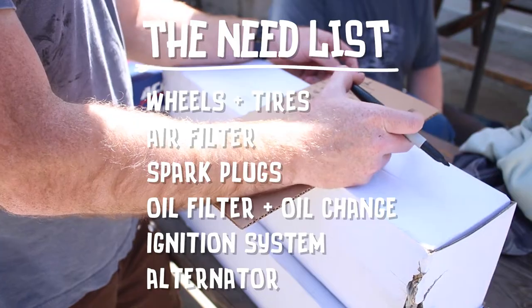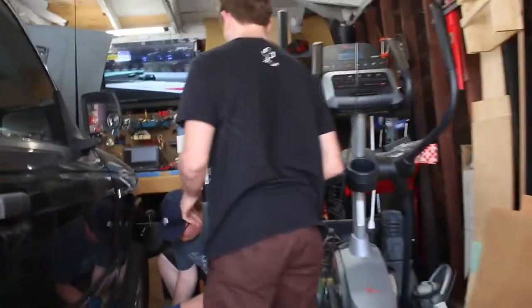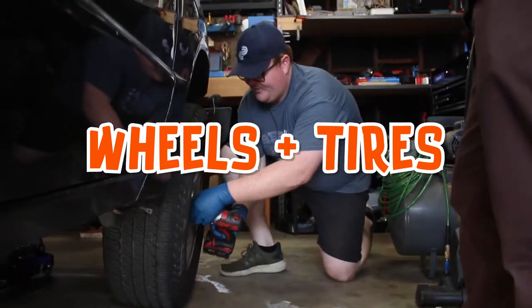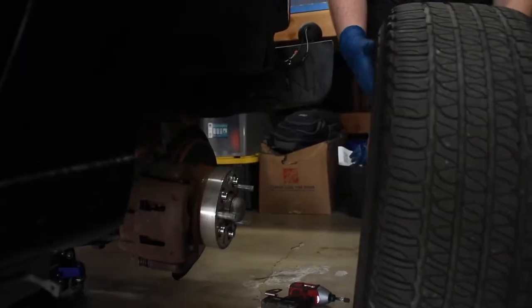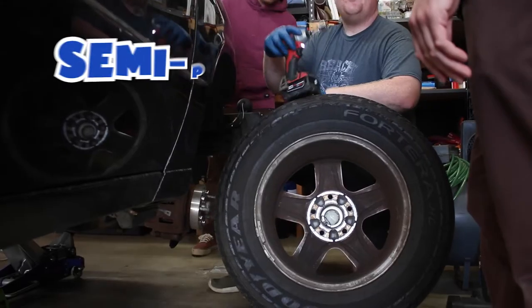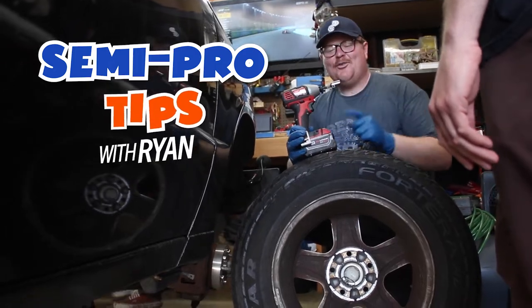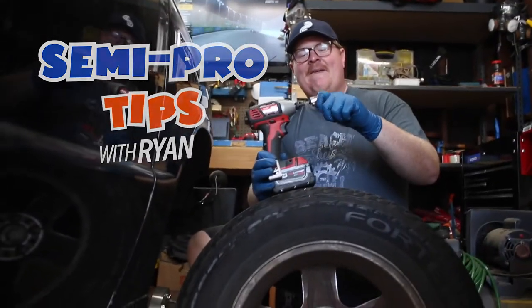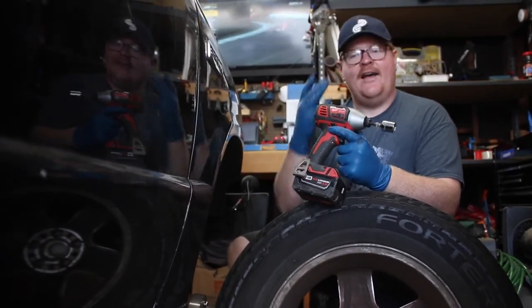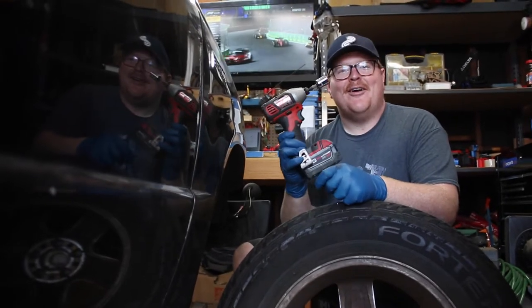I think that should be good for now, let's do it. Don't show anyone I'm using a chrome bit on an impact gun, because the internet won't give me a pass for that. Don't ever do this — it's really important you don't do exactly what I'm doing. When you're using an impact gun like this, if you use a chrome bit, they can actually fracture off and fly off and start causing damage to the vehicle or your eyes. So don't do what I'm doing — do as I say, not as I do.